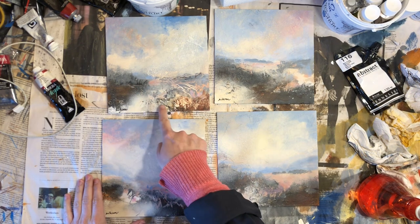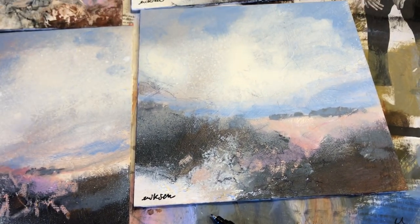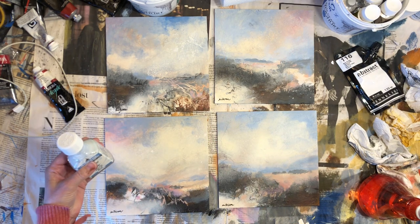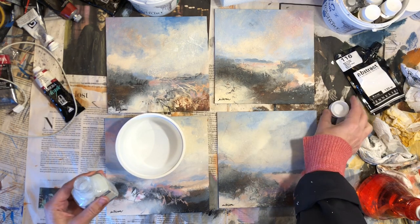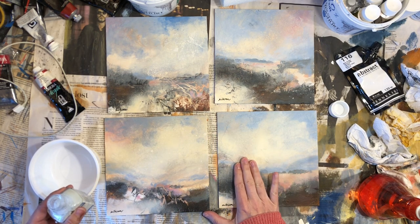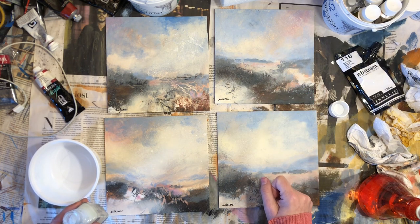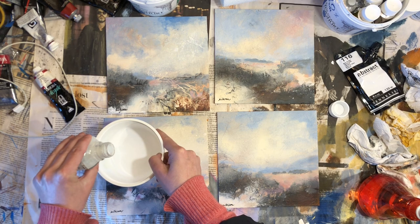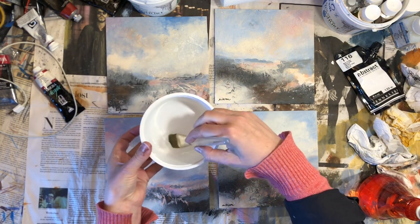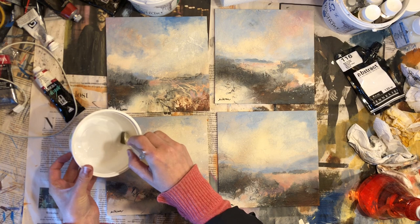I'm looking to seal in some of these mixed media marks that I made, and I think I will use some matte medium for that and also get that all fixed before I varnish the pieces. If you are interested in knowing more about how you can go about preserving your mixed media marks on your artwork, I made a video about that — I'll leave a link to that at the top of your screen. Let's get these marks sealed in.